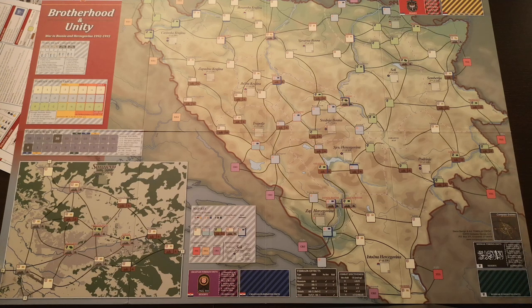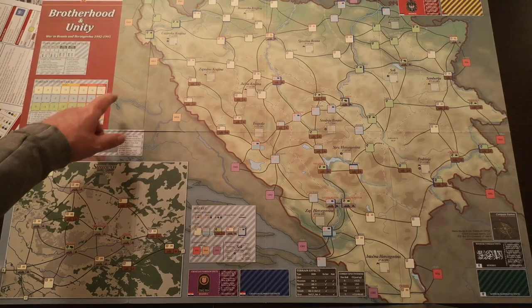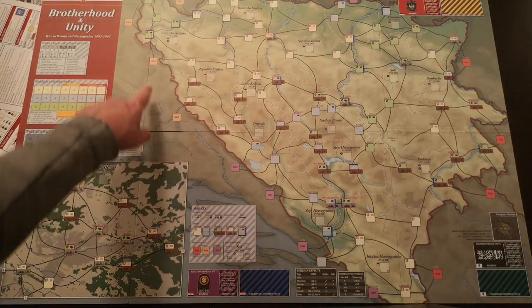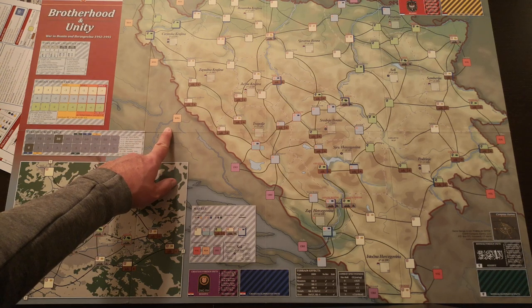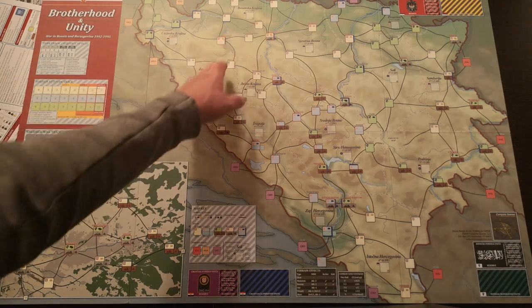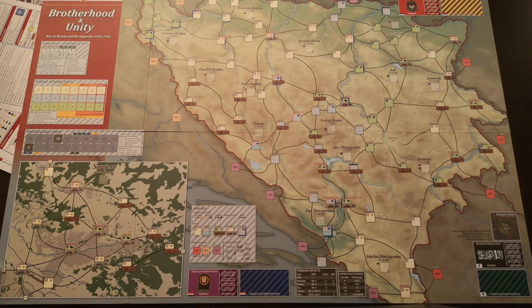Here on the north-western edge towards Croatia, you have another interesting enclave — that is the Bihać region, Cazinska Krajina. It will start the game being completely surrounded, having four Bosniak spaces surrounded completely by Serbs on this side. These spaces are Krajina spaces — Serbian-controlled spaces — because at the same time, Serbians in Croatia also started a rebellion against the Croatian state. So Serbians were here on this side in Croatia, and also on this side in Bosnia, and a couple of Bosniak cities and towns were completely surrounded during the whole period of the war.